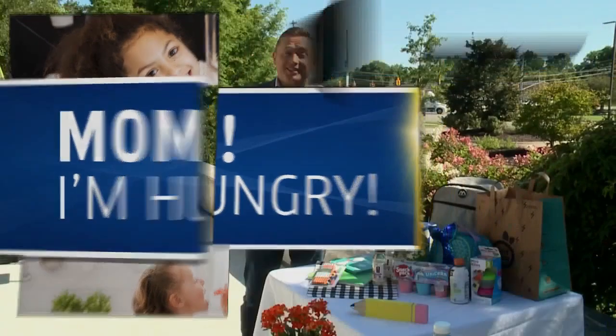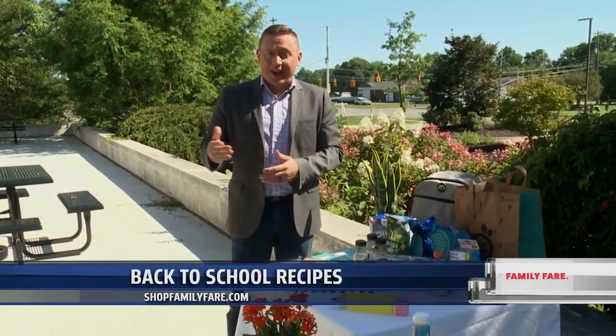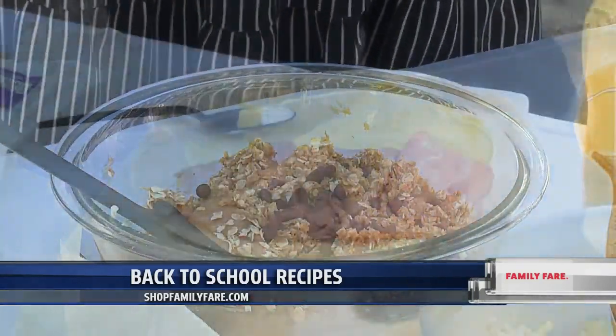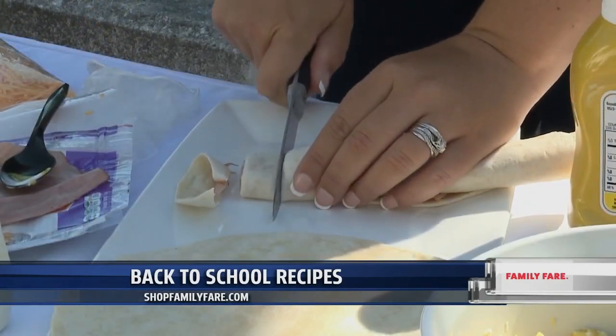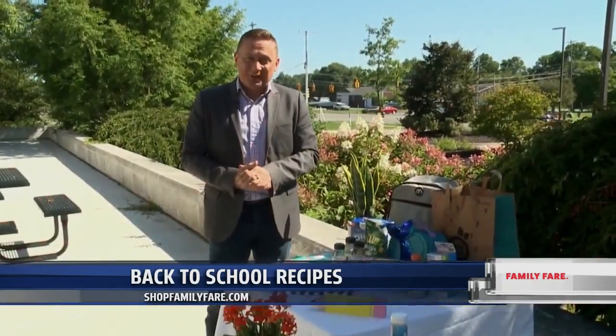Take a look. It's that time of year again — back to school — and whether that's at home, at school, or a hybrid of both, the kids have to eat no matter what. Family Fair is getting ready to help you, the busy parent, make those breakfasts, lunches, and all-important snacks with some great recipes. We go to Jesse and Brooke.